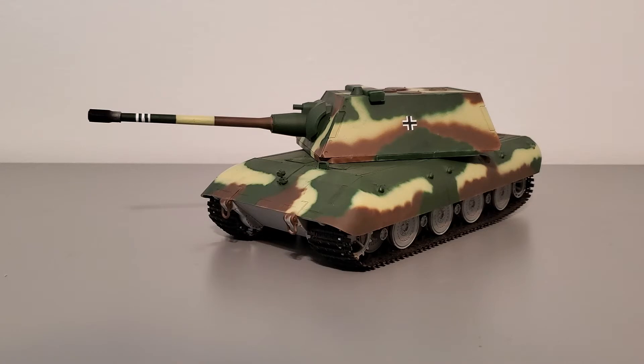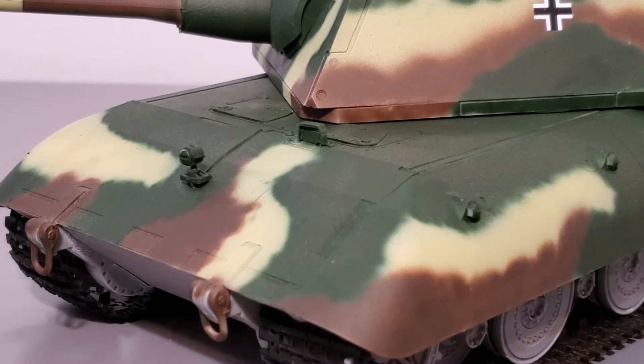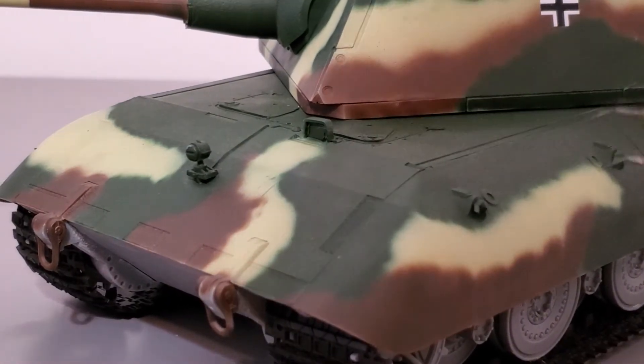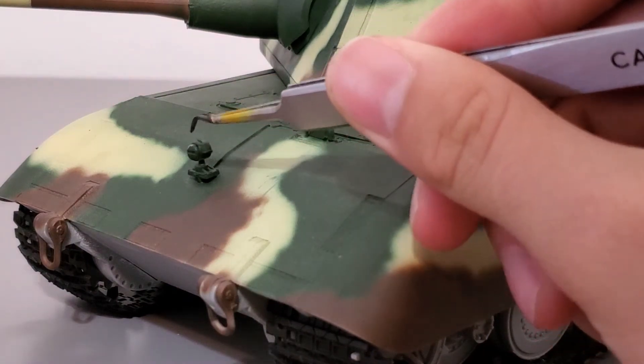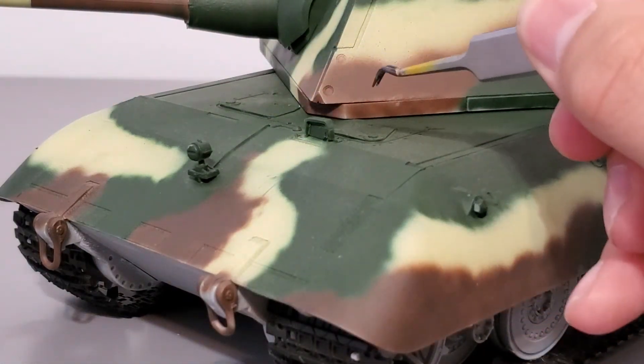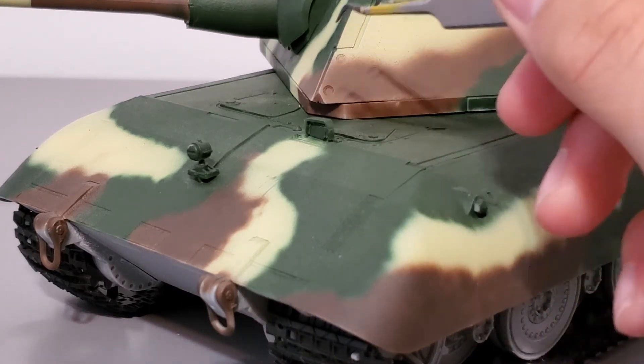I'll go over the tank now. This is going to be a longer review because it's a bigger tank, so if you don't want to stick around for that, fair enough. Starting at the front of the hull — let me use my precision tweezers here — we have a light that illuminates the path of the tank at night while driving, and here's the driver's optic port.